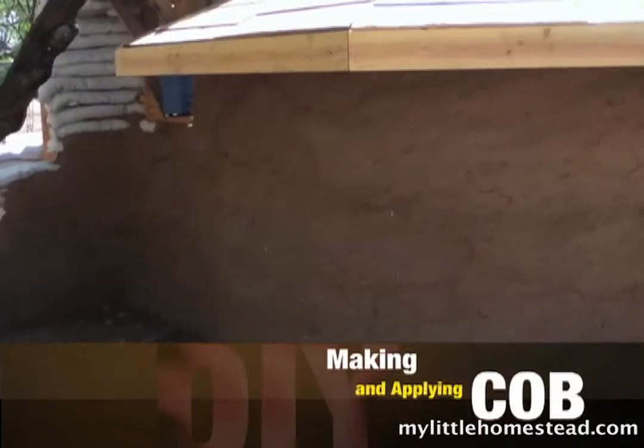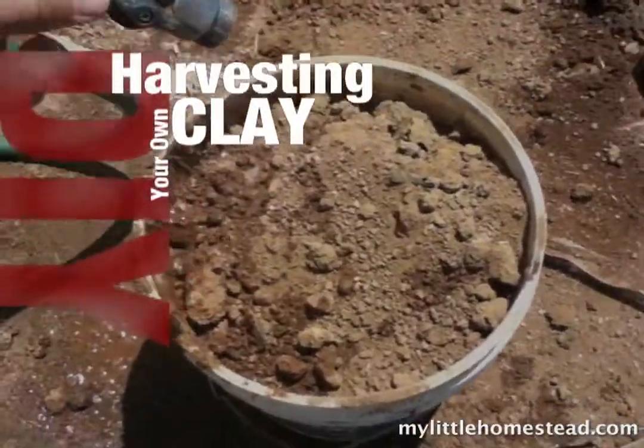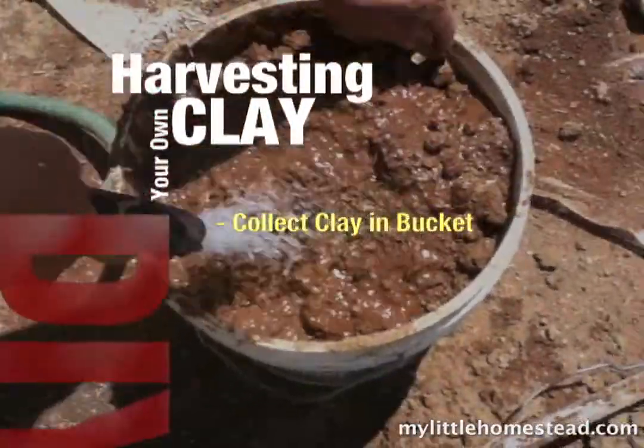You know you're a redneck when you're making and applying cob. Edith, they're digging a hole in their yard — off of our property.